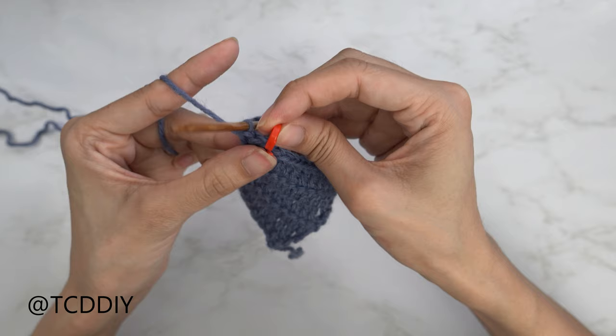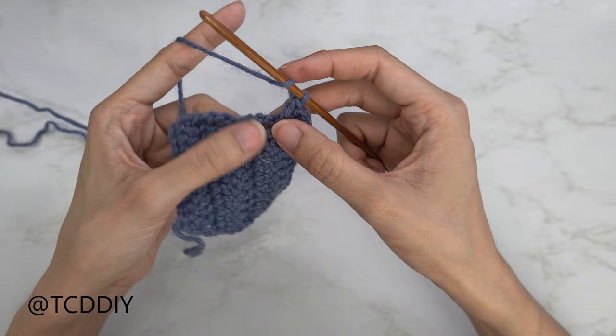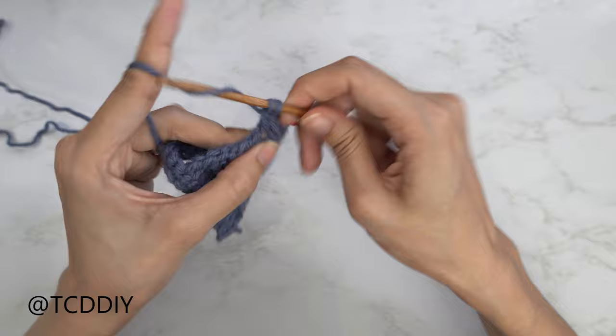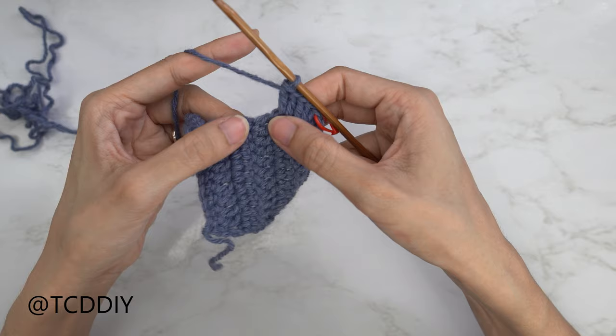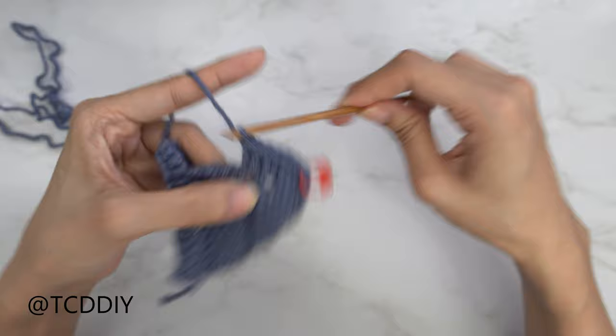From here we're going to put two double crochets into every side double crochet row to make our way down towards the base. Yarn over, insert your hook into that first side double crochet with one double crochet, and once more into that same side double crochet — that's my first set. Keep doing this, working all the way down towards the base.